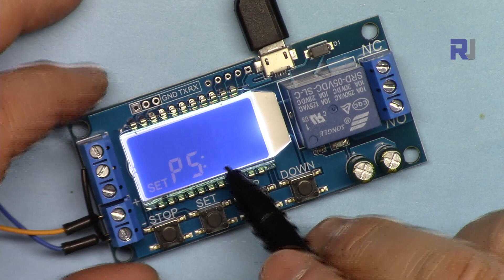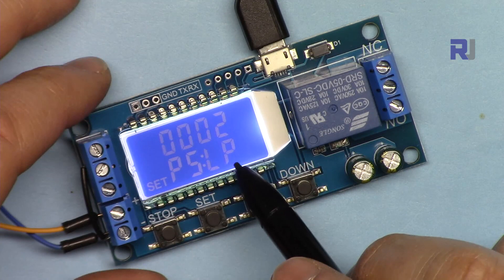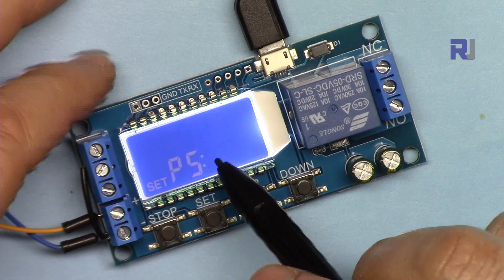Loop means this will turn ON for OP time and turn OFF for CL time, and repeat that cycle. LP set to 2 means it does this twice. You can set up to 9999 repetitions. Press Set, blink comes to P, hold and release to exit.